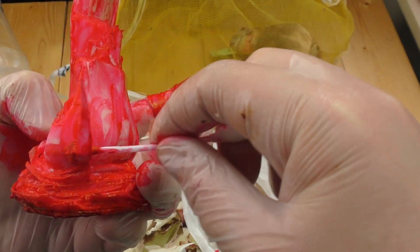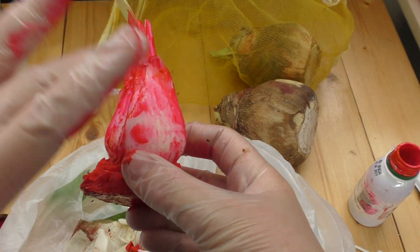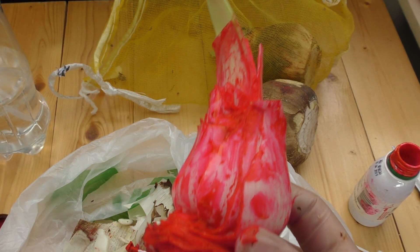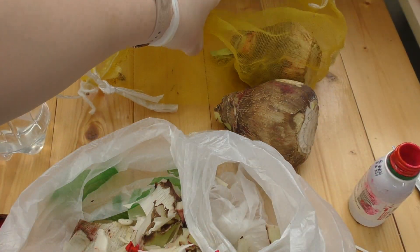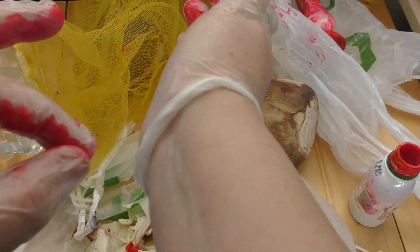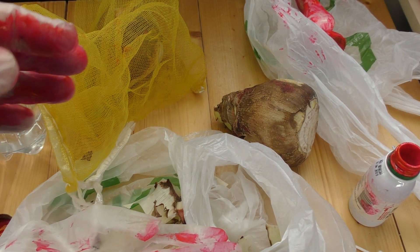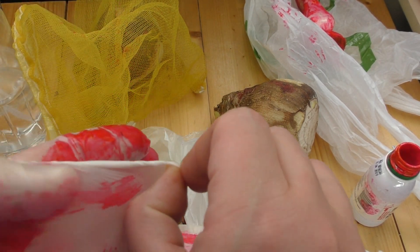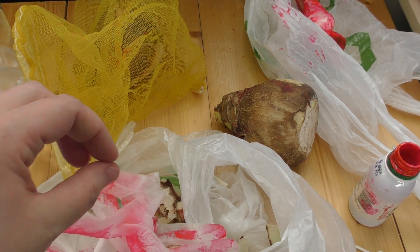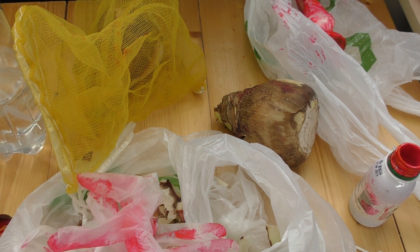So I've got this bulb covered and I'll keep it like this in a bag for a day, then plant it tomorrow. Stay tuned for the results — hopefully they'll get back to normal soon. Thanks for watching, bye!